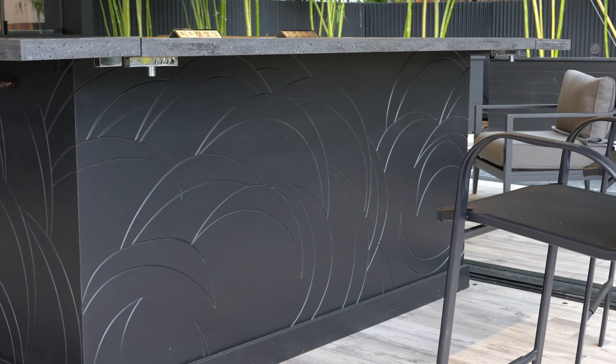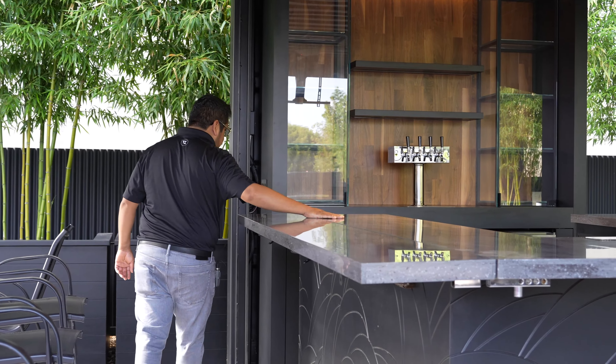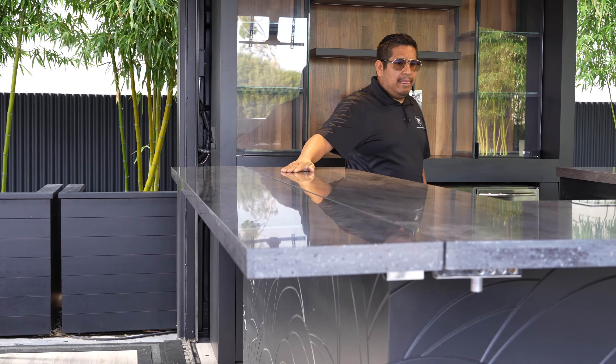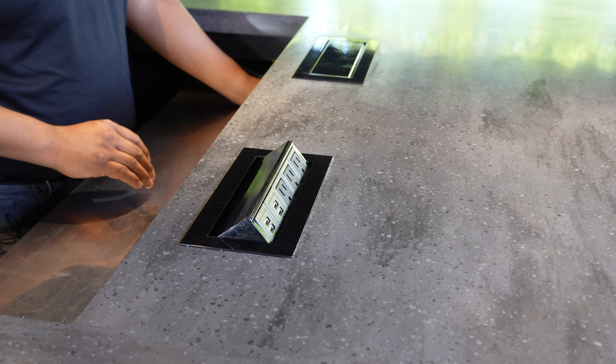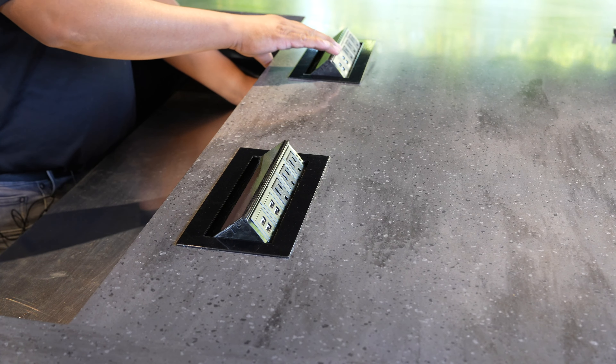On here we're going to show you that we incorporated power for cell phones. You push this and you can grab your cell phone.